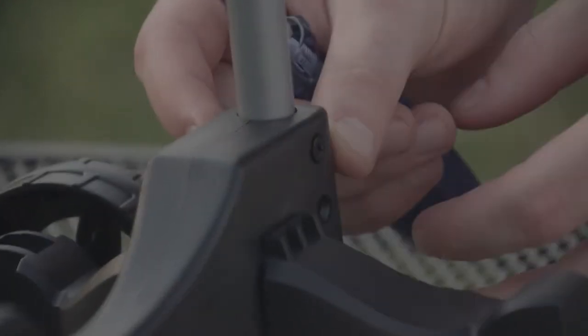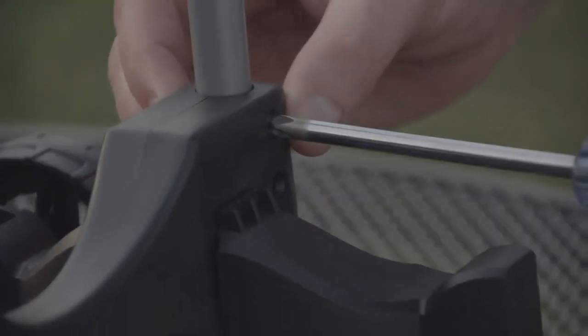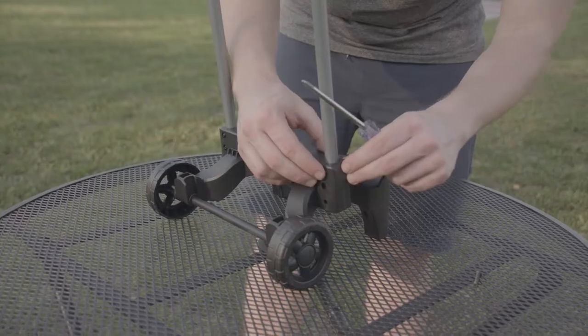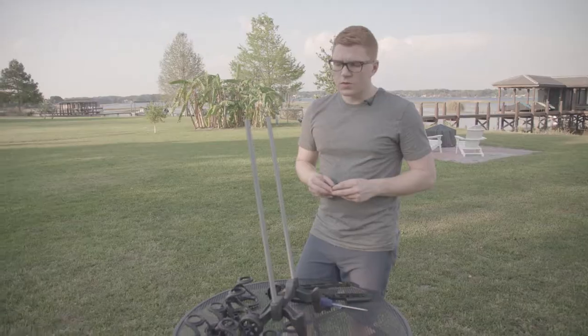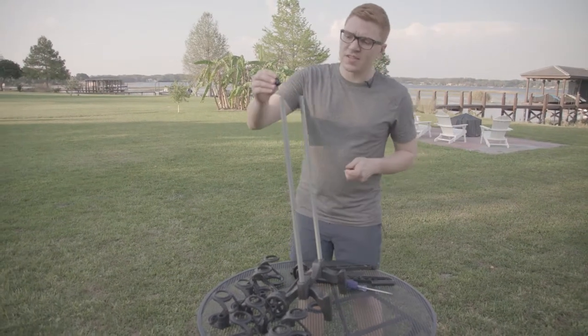Then we will take the bolt and feed it to the other side — this is the circular countersunk hole side. Once that is in, we'll take our screwdriver and tighten. We'll repeat for the bottom hole. Now we'll do the same exact thing to the other side. Once your poles are secure, we're ready to install our small spacers. To do so, we're going to slide them over the top of the poles down to the bottom.